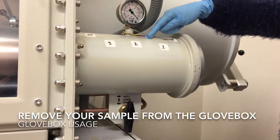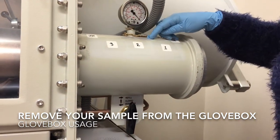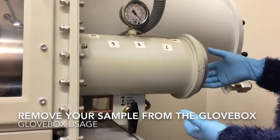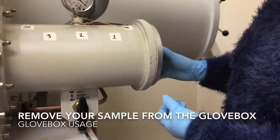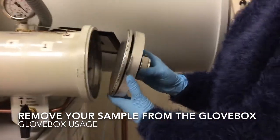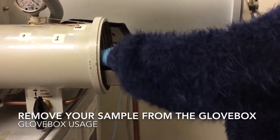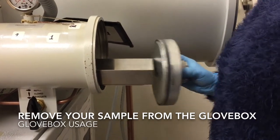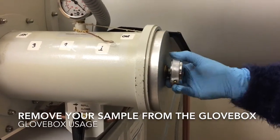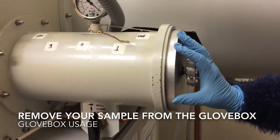I'm going to turn this indicator to 'out' so that the next user knows that they have to re-evacuate the anti-chamber. I'm just going to turn the knob the same way that we did to bring it in, remove my sample, and turn the plate and the knob so that the door is closed.